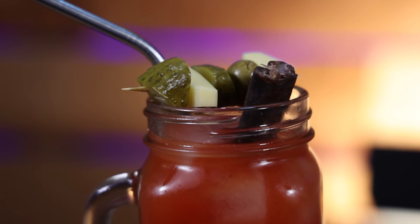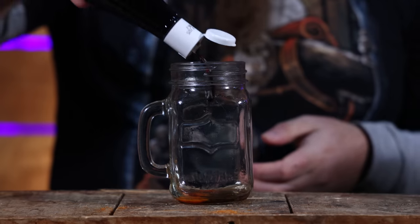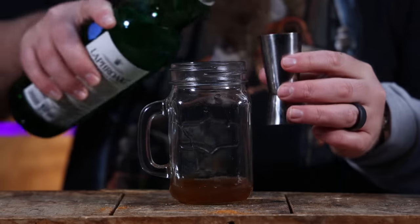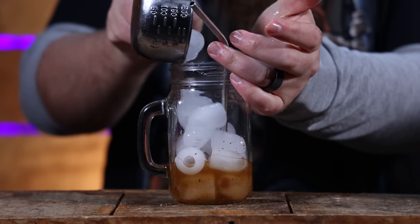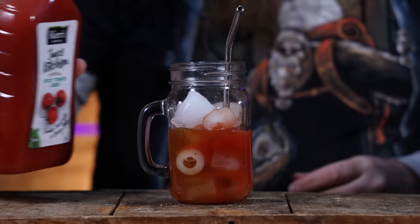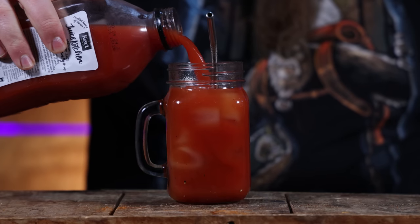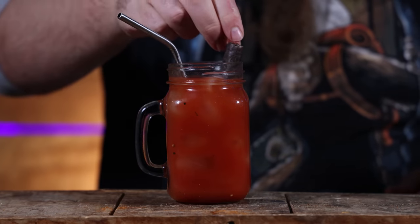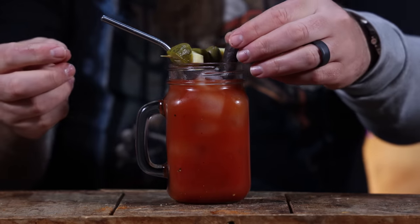Next up, a good old fashioned Bloody Mary. Your choice of hot sauce and Worcestershire sauce, one and a half ounces of Old Bay vodka — homemade, of course — ice, tomato juice. Give it a real good stir and top it up with more tomato juice. Now, celery's fine and all, but meat stick is where it's really at — and dill pickles, olives, gruyere. Which would you like to taste first? This one first, obviously.